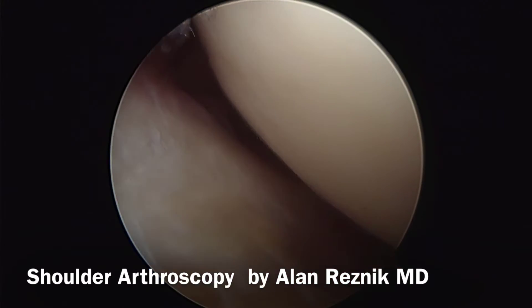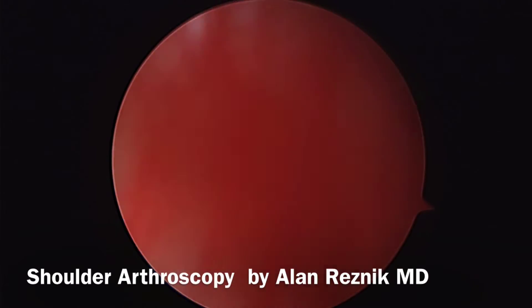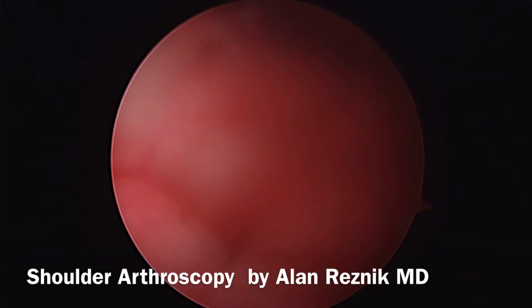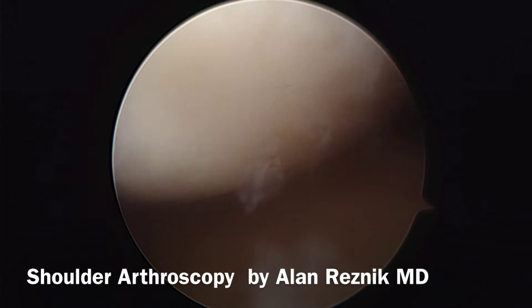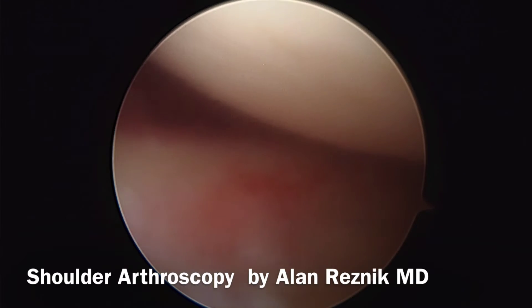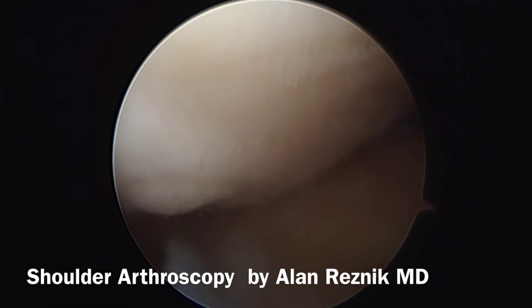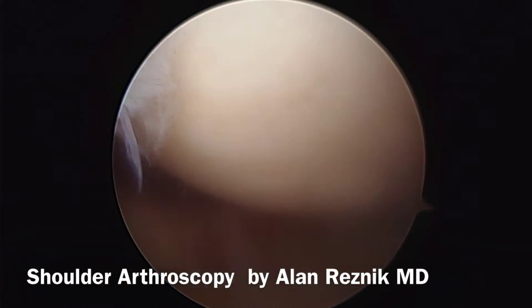Looking superiorly anteriorly, there's a little inflammation there as well. The glenohumeral ligaments are a little bit inflamed. She does have a slightly positive drive-through sign, so she is a little bit laxed, but she does not have a tear. She subluxes a little bit but doesn't fully sublux.